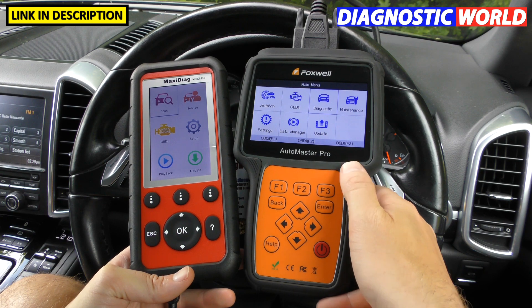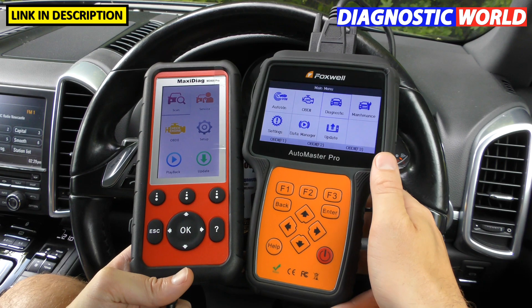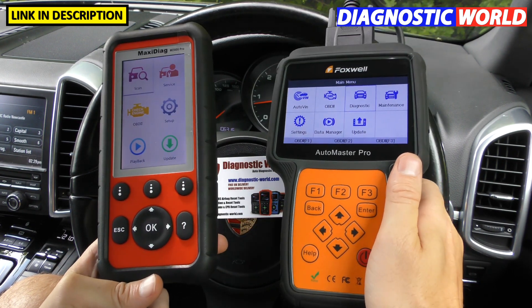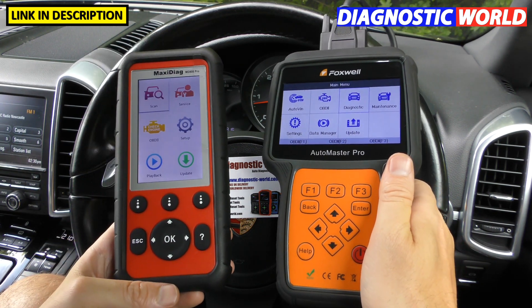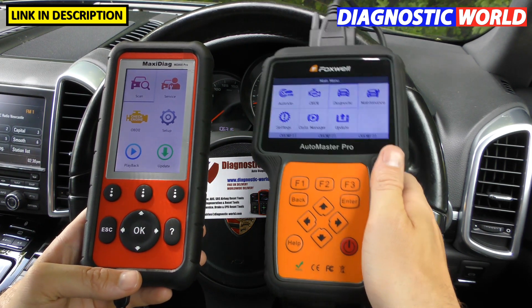With regards to the power of these tools, you'll see that both of them are lit up — you might be wondering how that's happening. The NT680 is plugged into the diagnostic port of the vehicle, while the Autel tool is just plugged in via a USB cable to a tablet, so that's where it's taking its power from. This one doesn't have a connection to the vehicle at the moment.